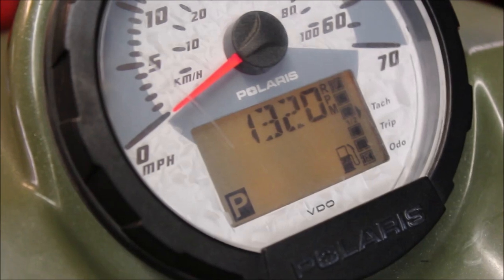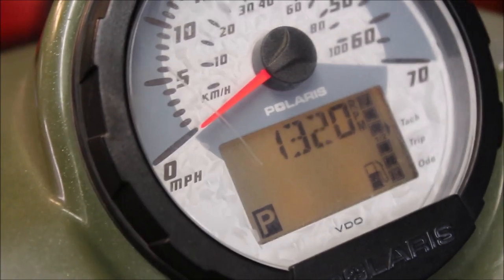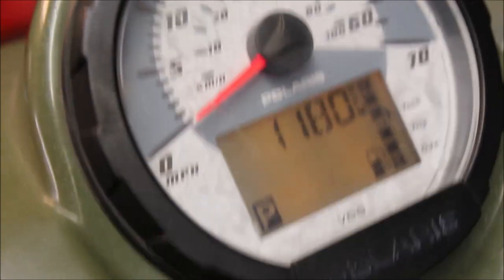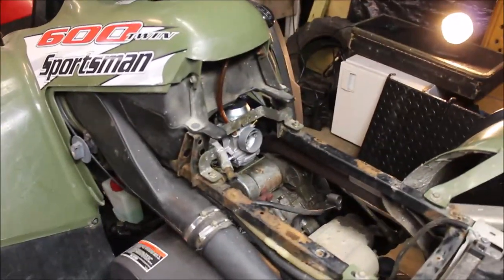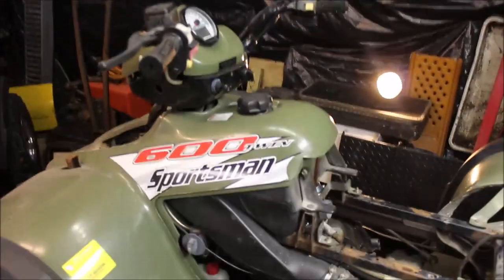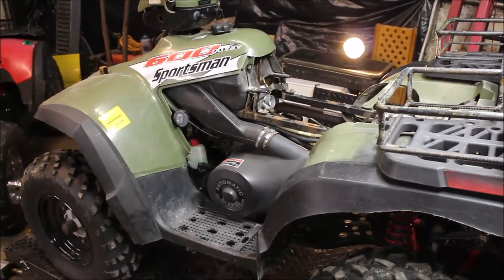It's working! It's still idling a little high but I'll have to tweak that. It was that chewed up red wire that I found underneath the speedo. I think it's supposed to be about 1100 RPM. Problem solved! Switched out the carb, the red wire fix — sometimes it's the little things you need to look for. Hope you liked this video, hit the thumbs up if you liked it, subscribe, and like always, till next time.